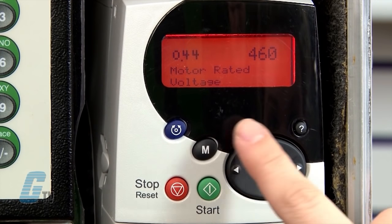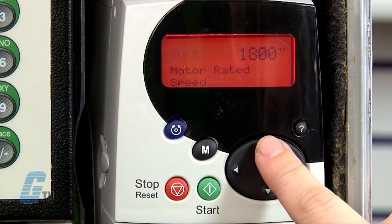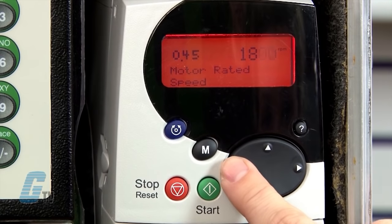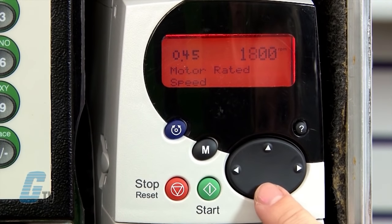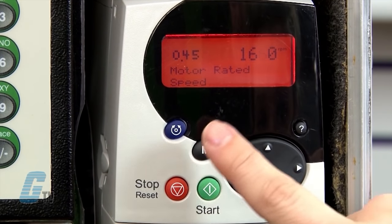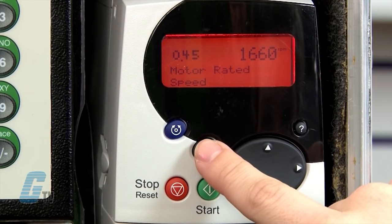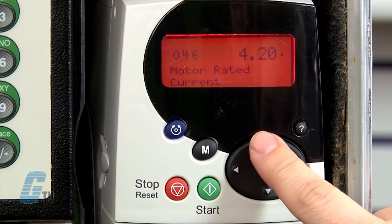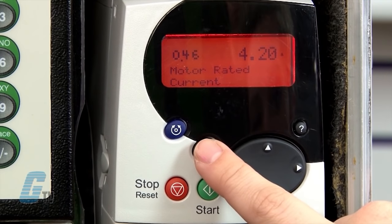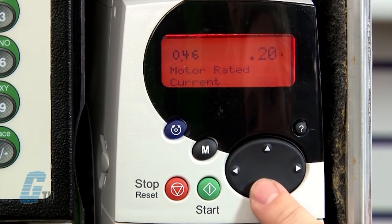My next parameter is 0.45 for the motor rated speed. This will be listed as RPM on the motor nameplate. I will change this value and then save. My next parameter is 0.46 for the motor rated current. This will be listed in amps on the motor nameplate. I will change this value to 0.8 amps and then save.